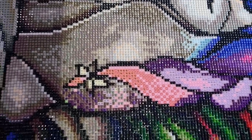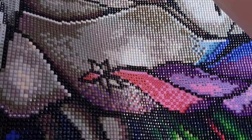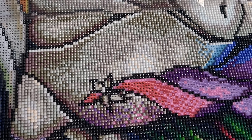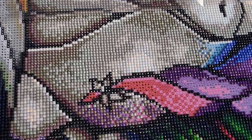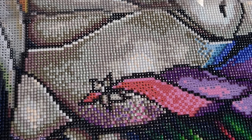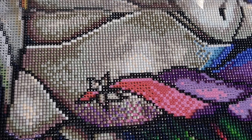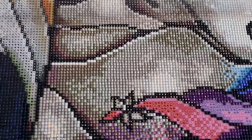I threw the drills everywhere yesterday; luckily I think I've got enough. Let's try again. I think I've switched my light pad off just because you can see it better that way.